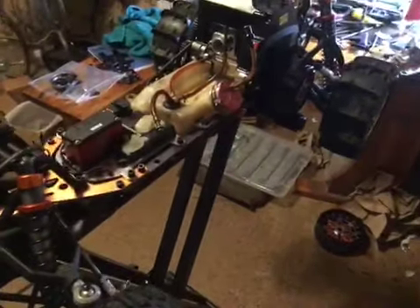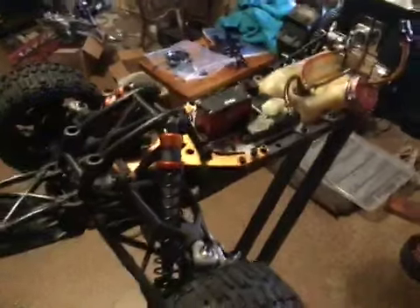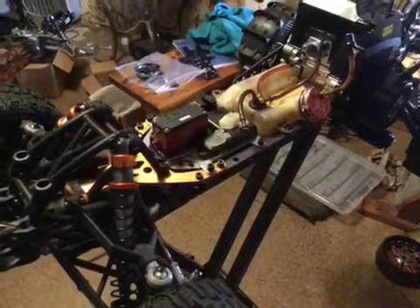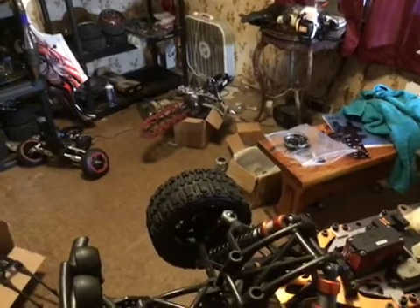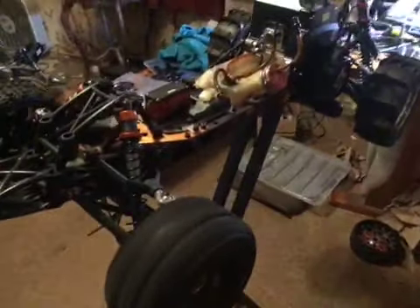There you go guys. Glad you stopped in — hit the like button, subscribe if you haven't. I got a couple of builds going on — there's the other Baja over there on the floor, the twin, that's going to be made into a hybrid. Ordered the chassis, so while we're waiting on that we're gonna keep wrenching on this one. Thanks for watching, and I'm out.